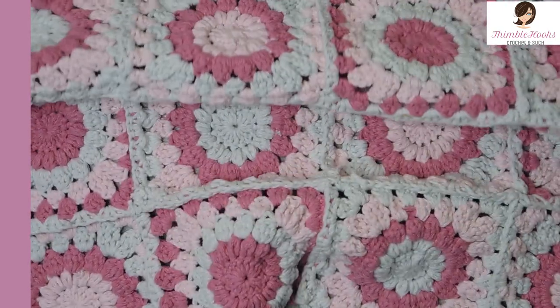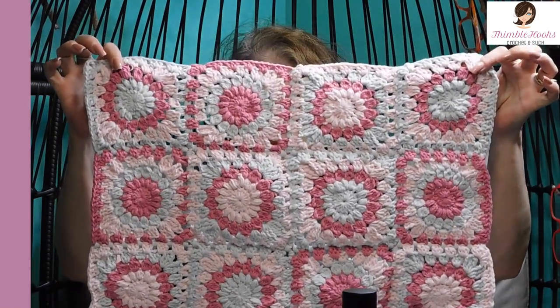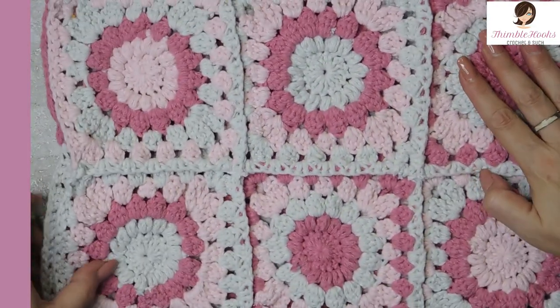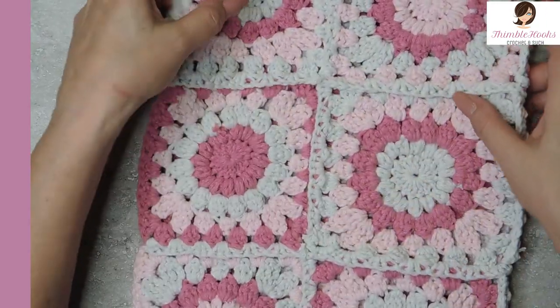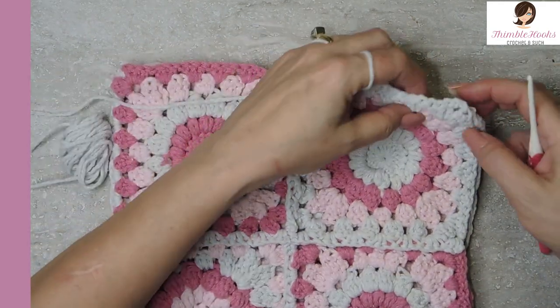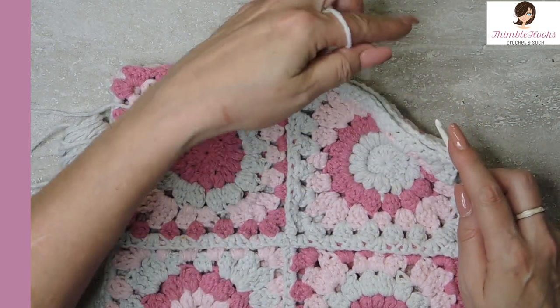We have our hood, which is a three by four set of 12 squares into a rectangle. I'm going to fold it in half the short way — so we have six, fold it in half, six on the other side. Fold it with the right side in, so here's your wrong side, here's where all of our seams are. We are going to do the exact same join again. I'm going to seam this closed so it turns into a little bit of a point instead of being a flap.